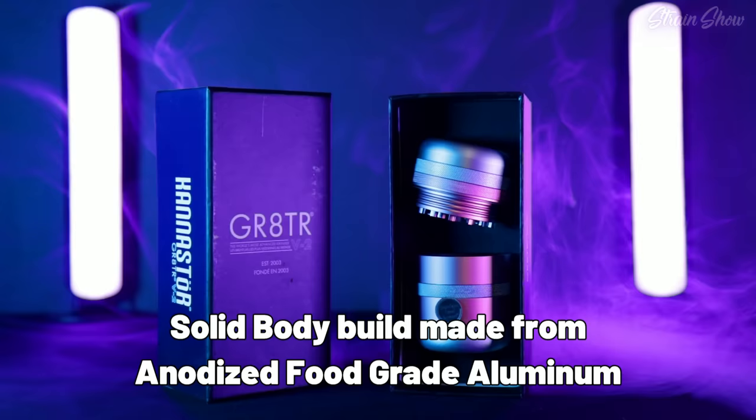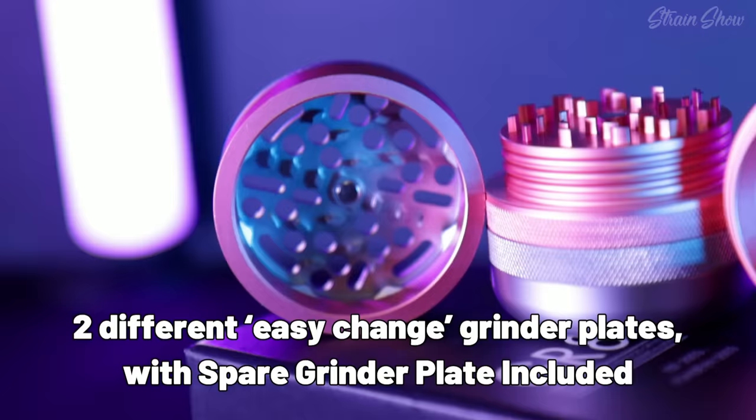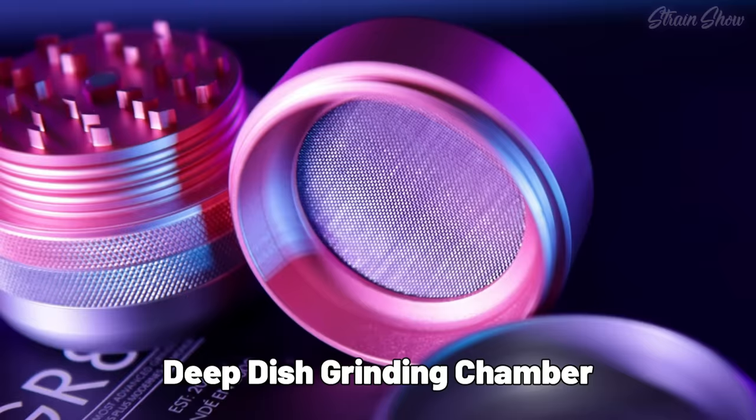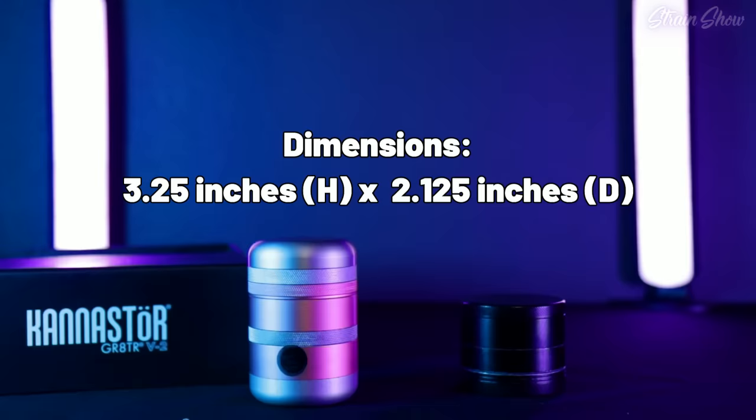So here's all the features that this $90 grinder advertises: a solid body build made from anodized food grade aluminum, a limited lifetime warranty, storage compartment in the lid, two different easy-change grinder plates with a spare grinder plate included, anti-friction and anti-residue rings, micro teeth, deep dish grinding chamber, easy-change grinder screen, and a polished puck base. And this is three and a quarter inches high by 2.1 inches wide. But is that worth the difference in price?